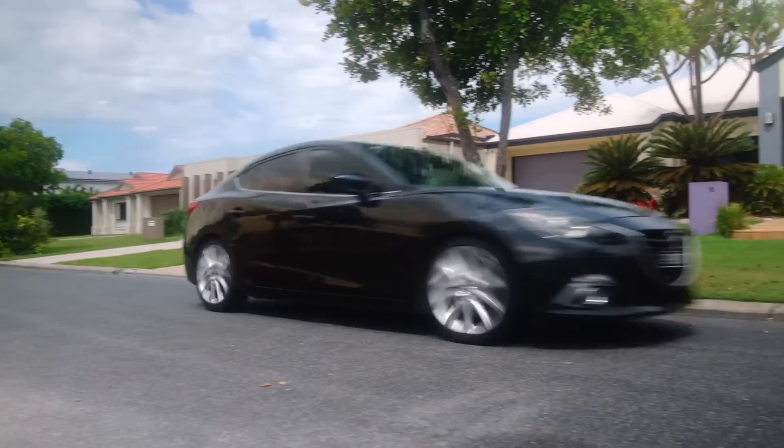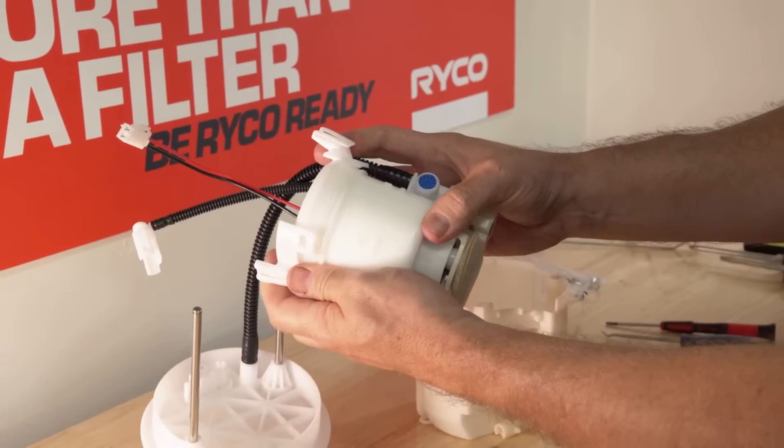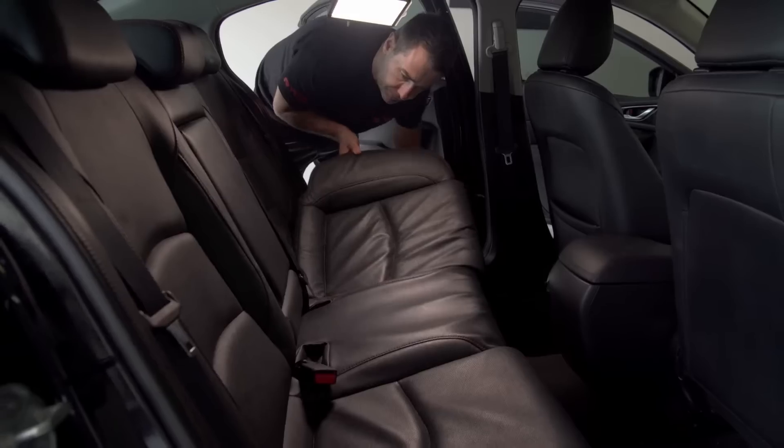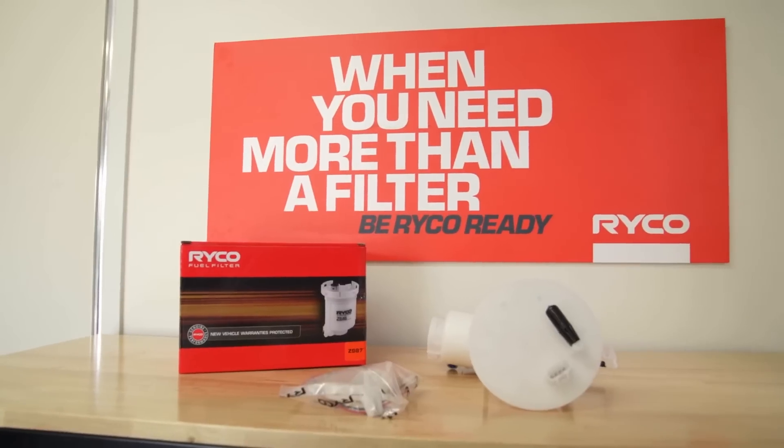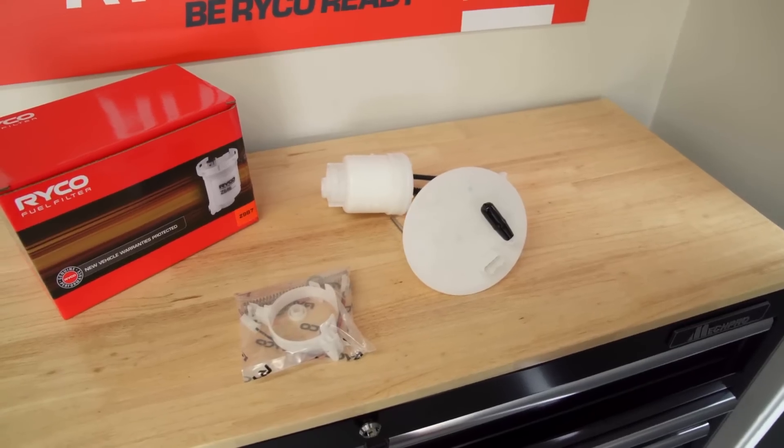Mazda 3 vehicles from 2013 onwards have a fuel filter integrated into the pump assembly. In this Ryko technical video we'll show you how to service the fuel filter using the Ryko Z987 in-tank fuel filter kit.